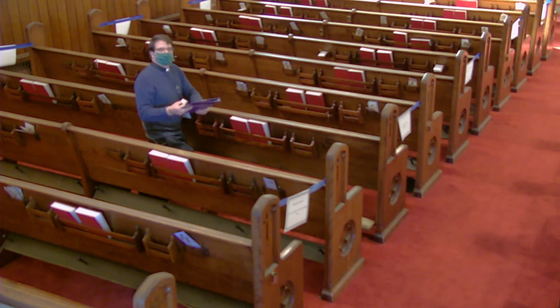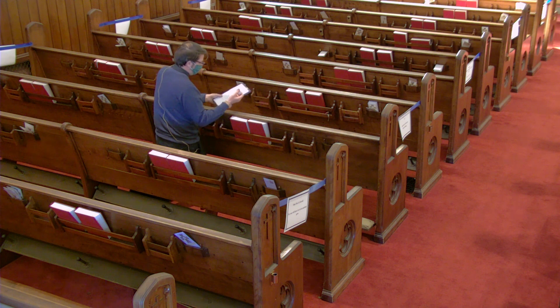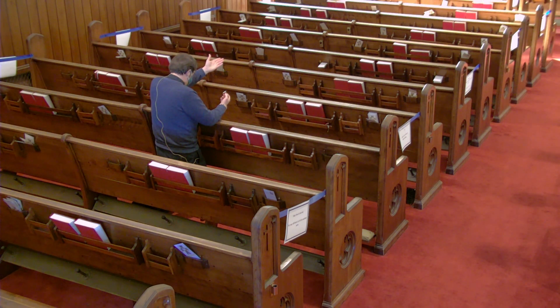We will hear the first verse of a hymn for meditation as we prepare to partake of the bread and wine. I will then lead us from the front in partaking of each of the elements of communion.